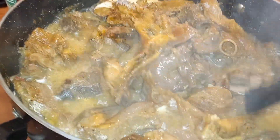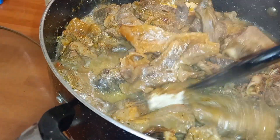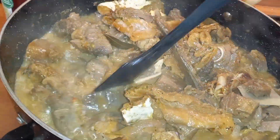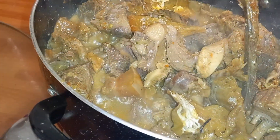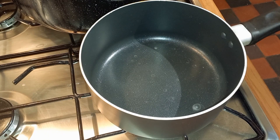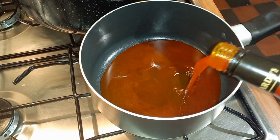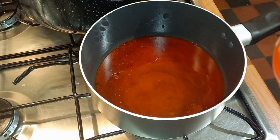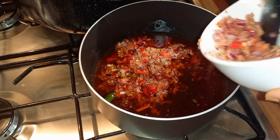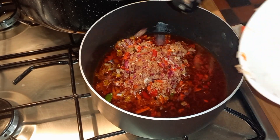We're back after another 20 minutes and this is what our stock is looking like. In another pot I'll be adding in red oil, then add in your onion and pepper and allow that to fry for about two minutes.